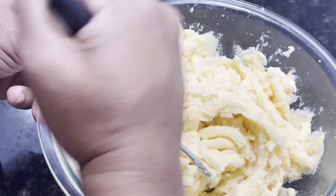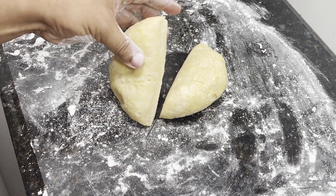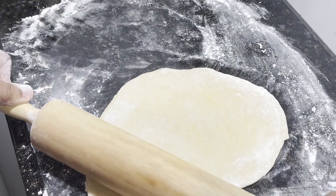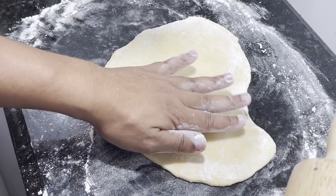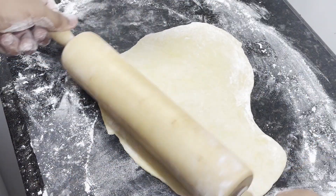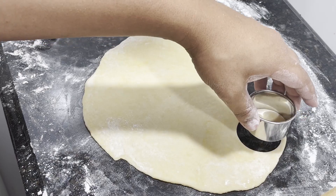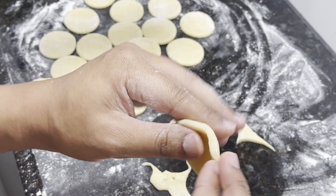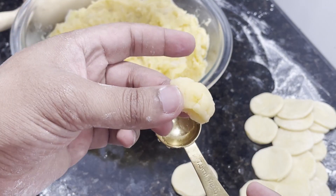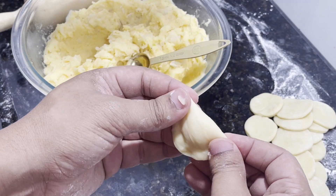On a lightly floured surface, take the dough that's been resting and rising, cut it in half, and working with one half at a time, roll it out onto a flat disc about an eighth of an inch thick. Repeat the same thing with the other half of the dough. Using a three-inch cookie cutter, create circles out of the dough. Once you have all the dough circles cut out, take about one tablespoon of the potato cheese filling and place it onto each dough circle. Fold the dough over itself to form a semi-circle and pinch the edges closed with your fingers or a fork.